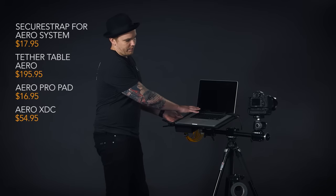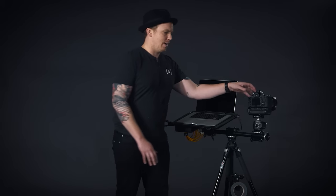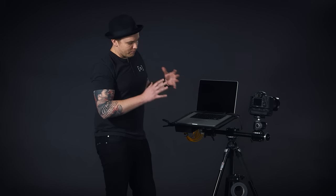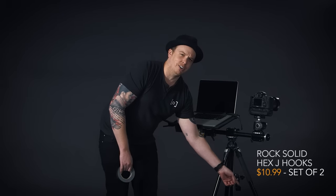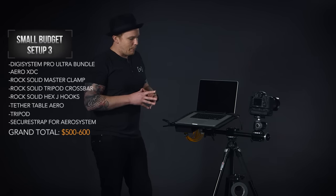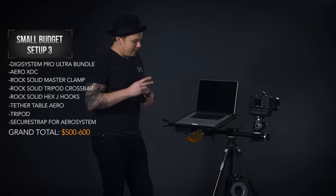One modification to this setup is to simplify it by using just one tripod with a crossbar from Tether Tools. This lets you attach the tray to one side of the crossbar while the camera's tripod mount goes on the other side, creating a much more simplified setup. From there you can use master clamps and J-hooks — a great addition for hanging cables, tape, or anything you want to stay organized on set. Overall this is very similar to what we just covered but lets you avoid investing in another tripod and keeps things minimal, whether in studio or on location.